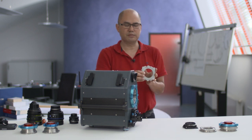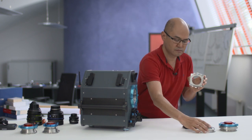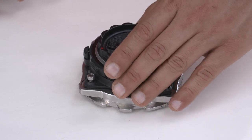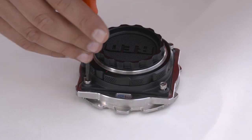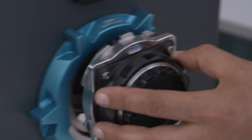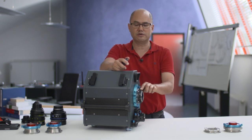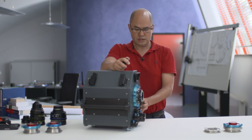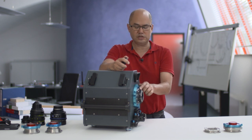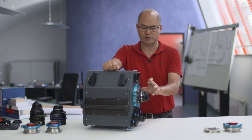For example, the MFC 65 has intermediate adapters available for RED DSMC mounts and Alexa Mini mounts. With these intermediate adapters, you can actually use the taking camera mount, attach it to the MFC 65 intermediate adapter, mount it up, and there I have it — a native RED DSMC mount on the MFC 65. Why would I do this? If I had a multi-camera shoot and wanted to make sure that each camera mount behaved the same with a given lens, now I can check all my camera mounts together with the lens that I'm using.